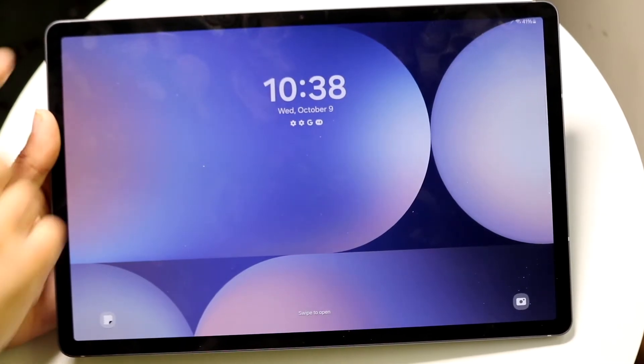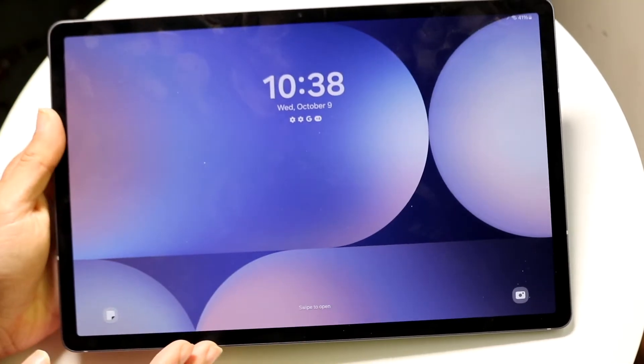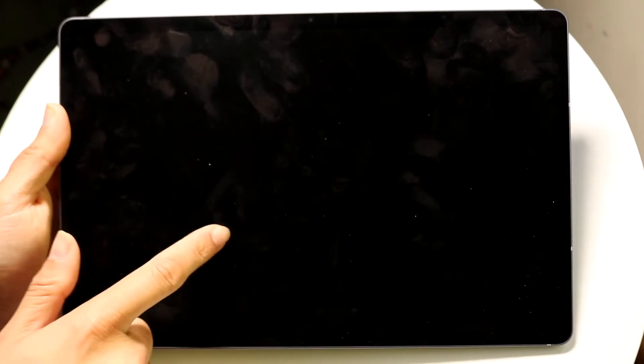There are a few ways to turn on your Samsung Galaxy Tab. You can double-tap the display to turn it on, or press the power button in the top left corner. You can also double-tap the display to turn it off.